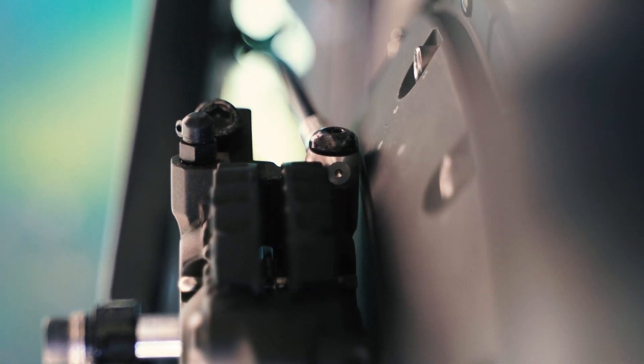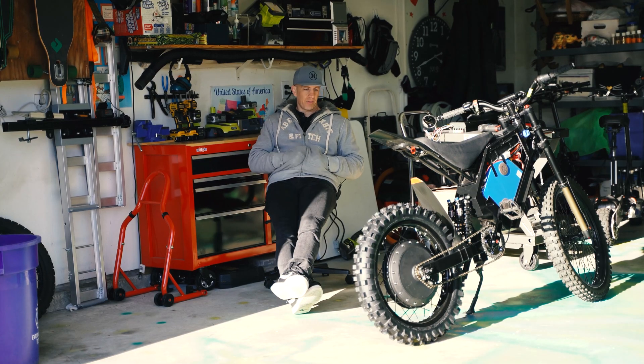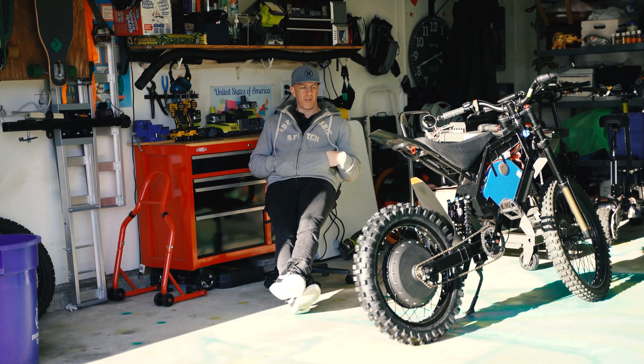That extra spacer would have given me more clearance, but once it's all together and that wire's wired in, there's no taking it off — it's just too much work. So I got it in there. And the controller — well, that's another story.